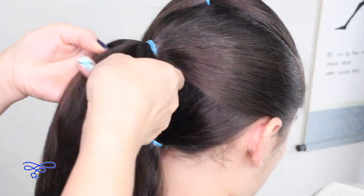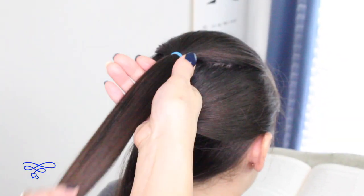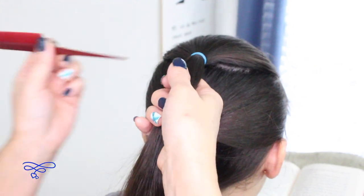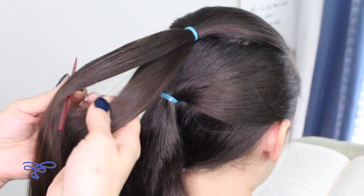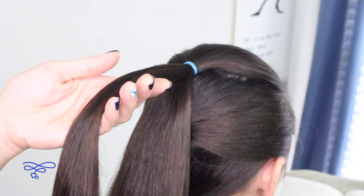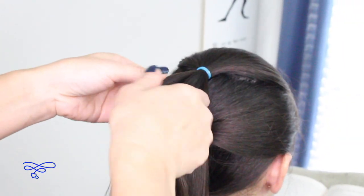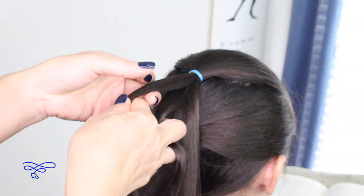So now you have three ponytails right here. You're going to take the top ponytail and split it horizontally in half, like this. Write it down a little bit — this part here you're going to create a rope twist. I'm going to split this in half and create the rope twist, and I'm going to go a little faster for time purposes only.